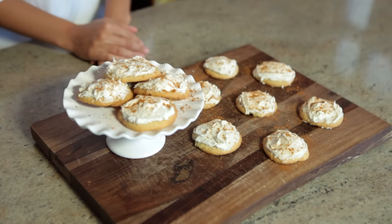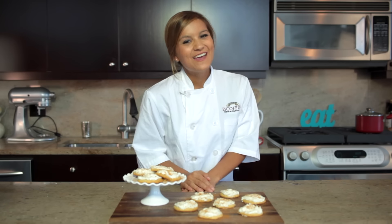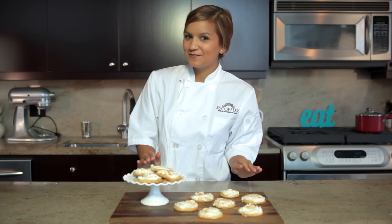And that's it. You can make these without the frosting too, but it's the holidays, so I say go for it. No matter how you make it, they will definitely be a favorite at your next party. Enjoy!